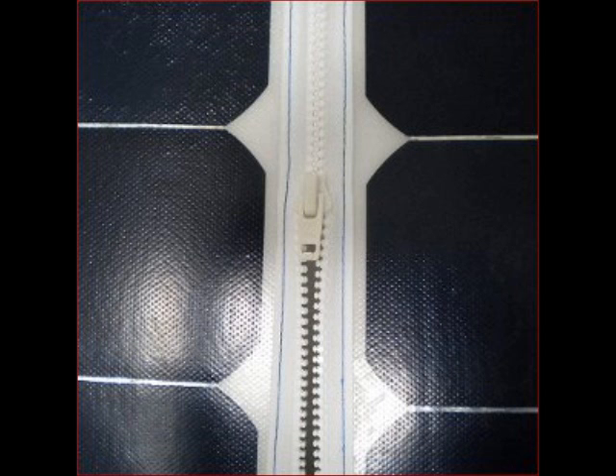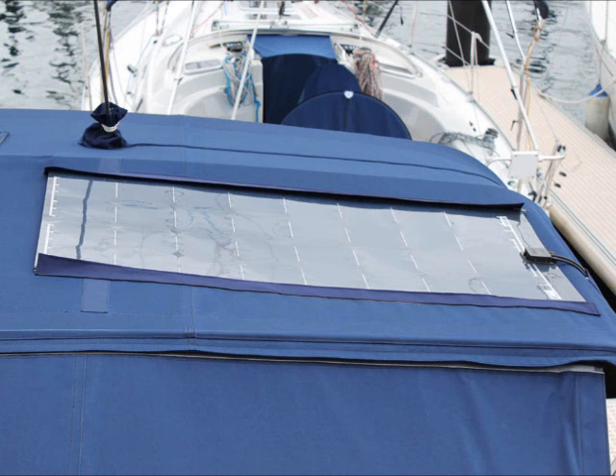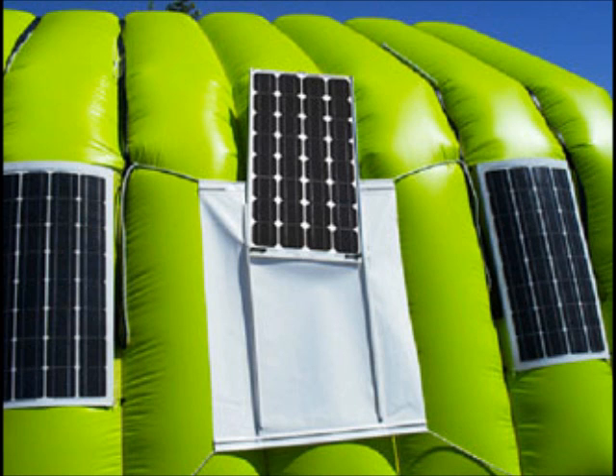Zippers can be attached for easy mounting and removal of the panel onto bimini, tent, or canopy surfaces.